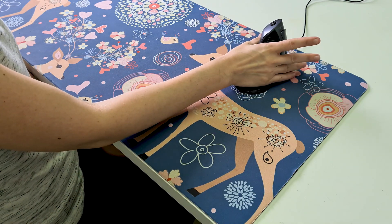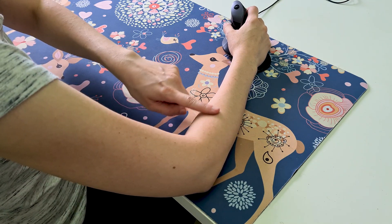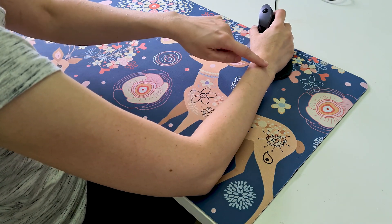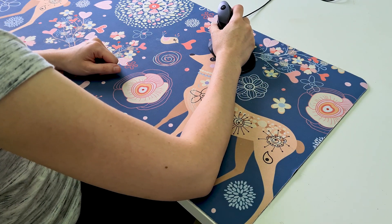But when we use a vertical ergonomic mouse, our hand stays in a handshake position. This position keeps the forearm and the wrist at rest, which is natural for them during mouse operation. The forearm is the only part of your hand that's moving, without using the wrist.